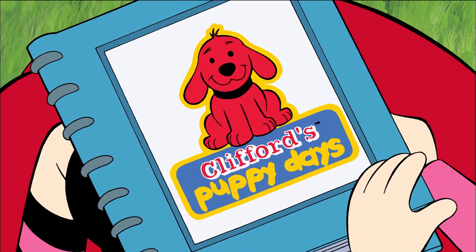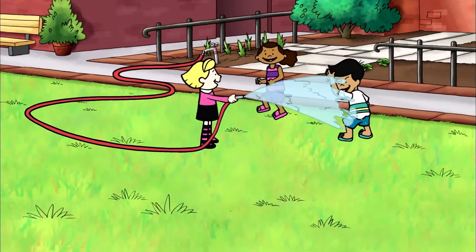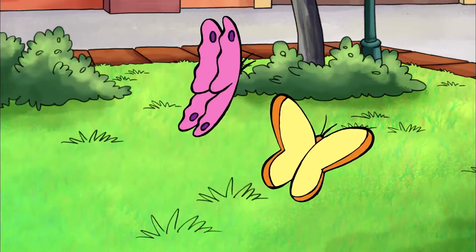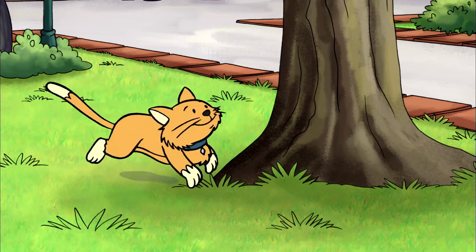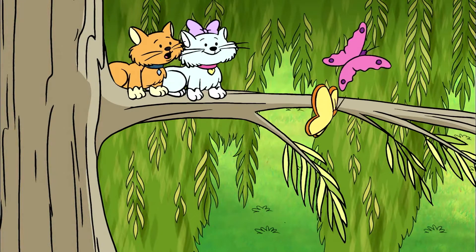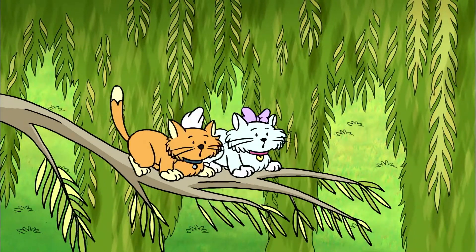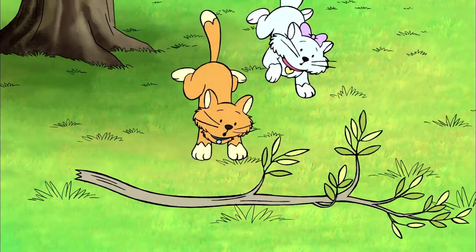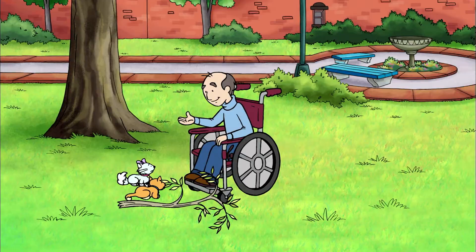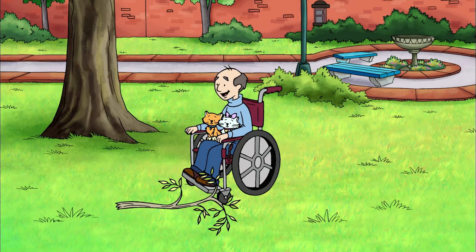Love makes little things grow. There you are! Come on, Zoe! Flo, Zoe, are you all right? Well, yes, I guess you are. But it doesn't look like that little tree branch is.